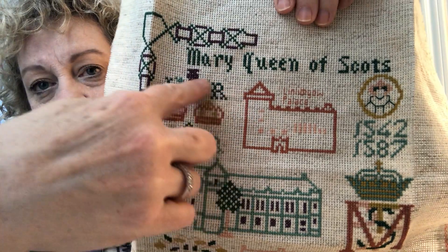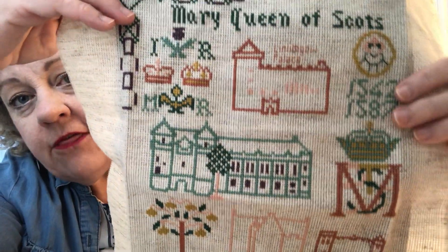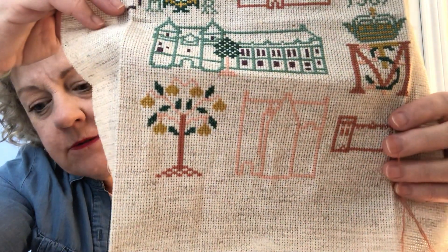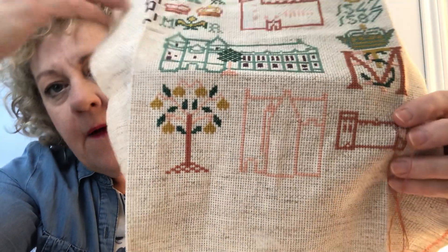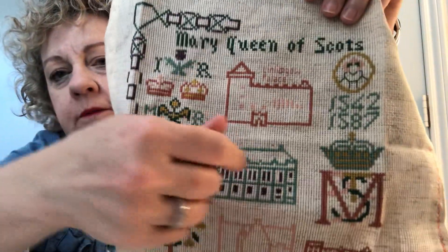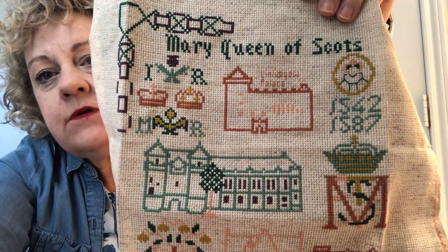You can see that this section is all finished — the royal crowns and the motifs and the letters representing Queen, and the years of Mary's birth and death. The one I'm working on here is called Jedburgh, and obviously that's a small castle. This one is called the Hermitage — not like the one in Russia. And I had told you wrong about my palaces up here. This one is Falkland Palace — we did not see this, but we would love to. This huge one is Falkland. This one is Linlithgow. So I was confused the last time I spoke with you.